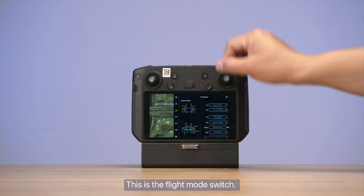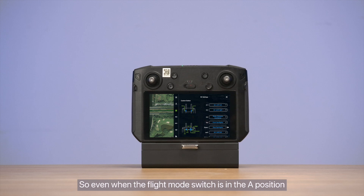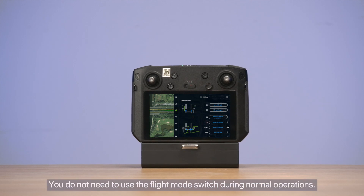This is the flight mode switch. P indicates positioning mode and A indicates attitude mode. Attitude mode is disabled by default, so even when the flight mode switch is in the A position, the drone is still in positioning mode. You do not need to use the flight mode switch during normal operations.